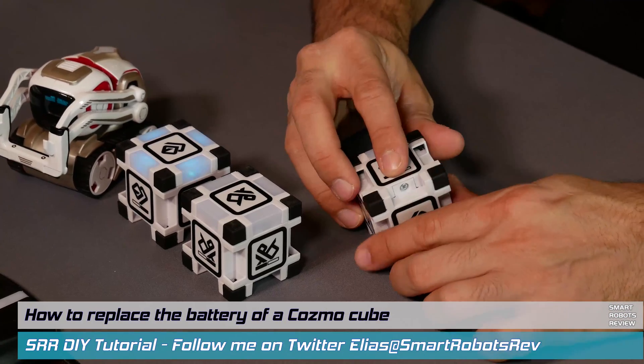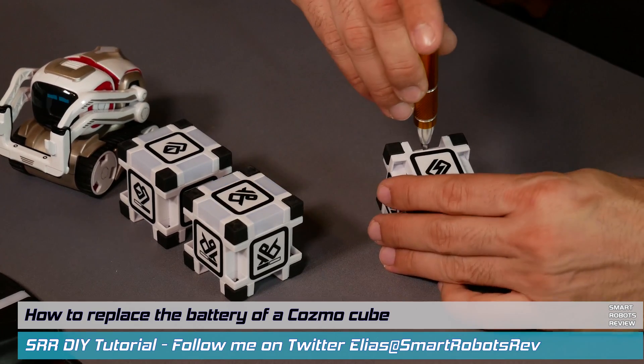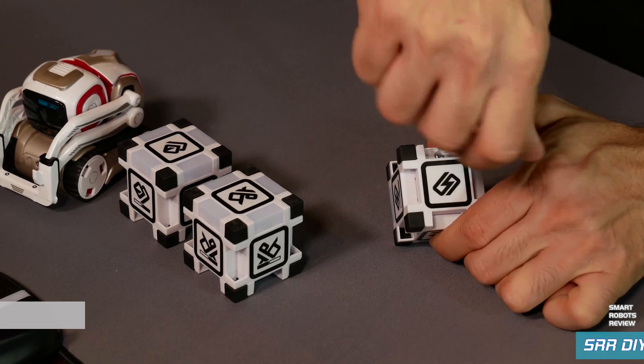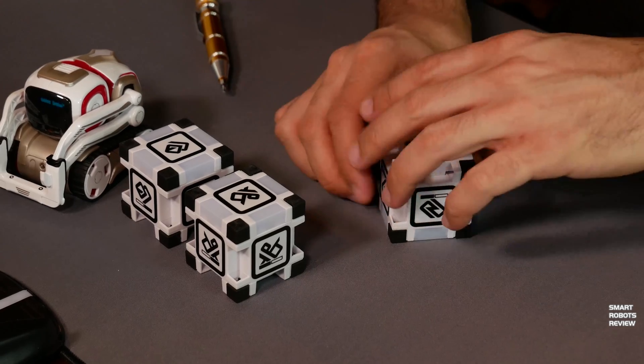Each cube has a well-hidden screw. You have to locate it and loosen it. Carefully loosen the screw. The compartment is spring-loaded, so it will pop out really easy.